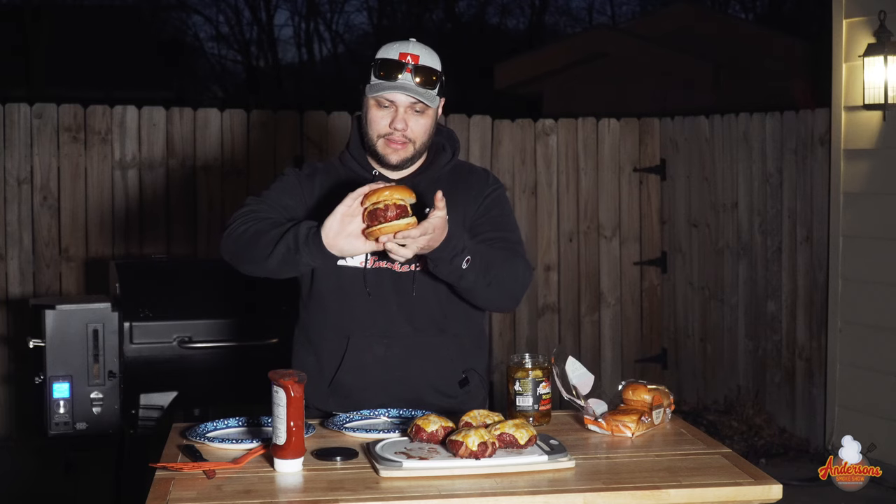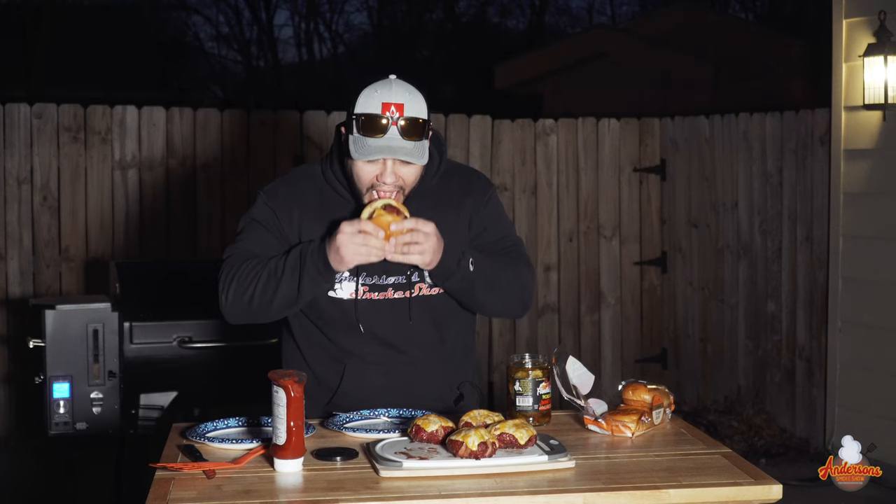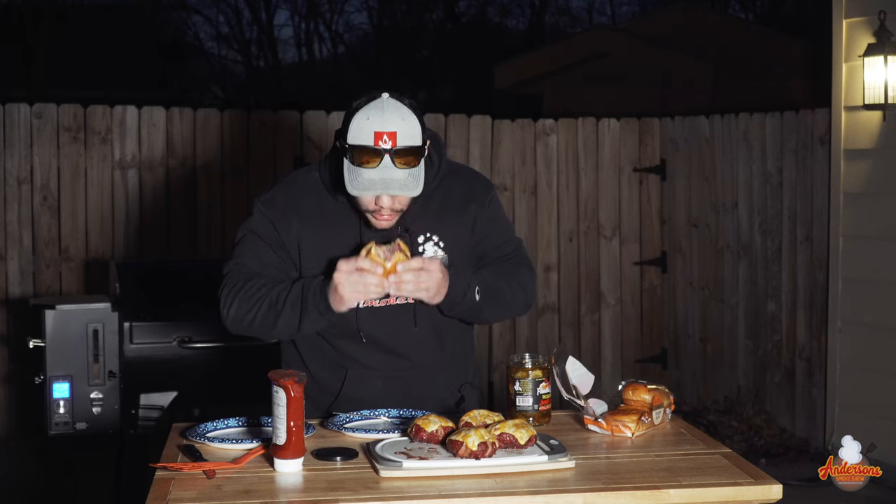It's time to give this smoke show burger a try. Exactly how I remember it — these things are frickin' awesome. If you haven't tried these or a recipe like this, you're going to have to do it. And if you want to see more great recipes like this all summer long, be sure to subscribe to my channel. I'll see you next time at Anderson's Smoke Show.